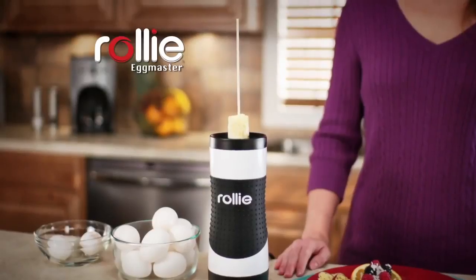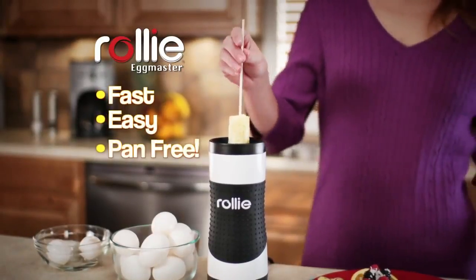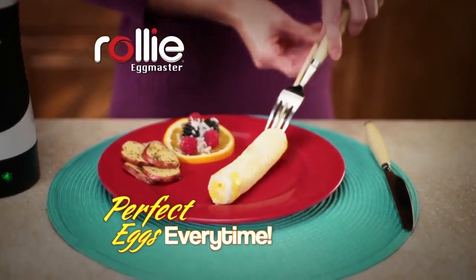What you need is the Rolly Egg Master — the fast, easy, pan-free way to make perfect eggs every time.